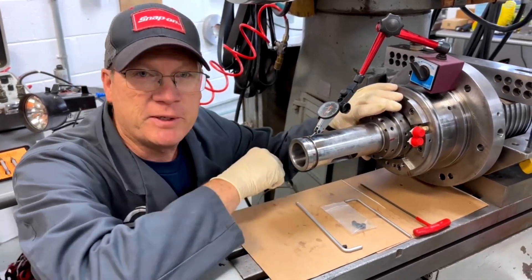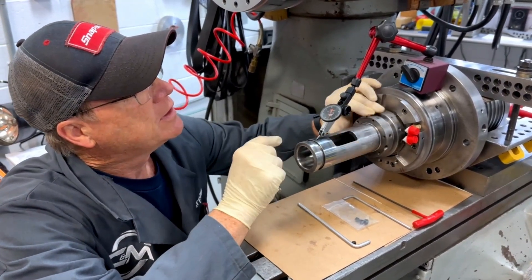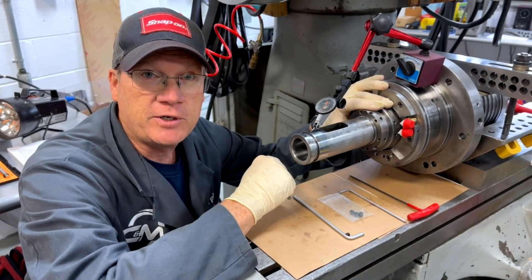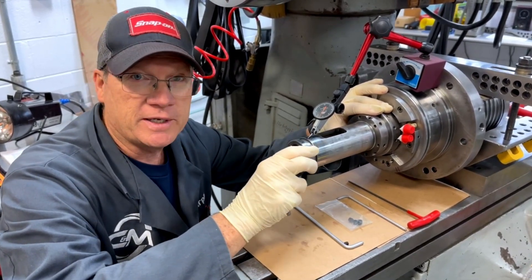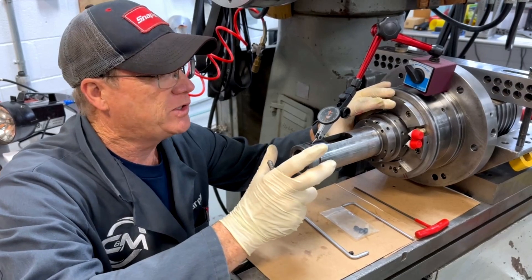The problem is we have a Matsura spindle here. This thing goes 20,000 RPM. It's running out back here — it was running out at 1,000 and 3 tenths. I've already started, but I want to get this on video. With the runout back here being unacceptable, I want to see 2 tenths or less, preferably 1. I found half as a no-go.